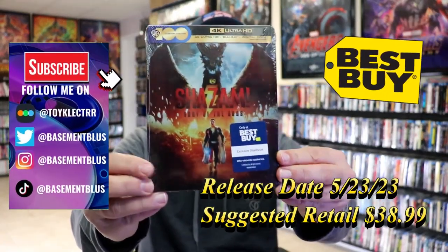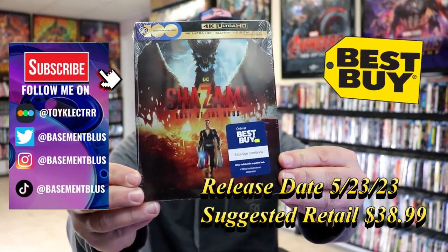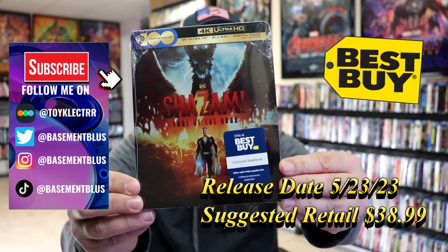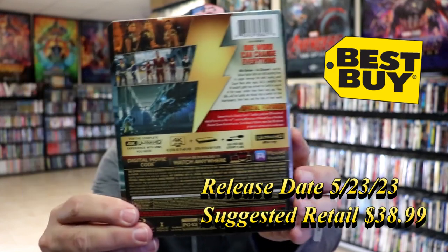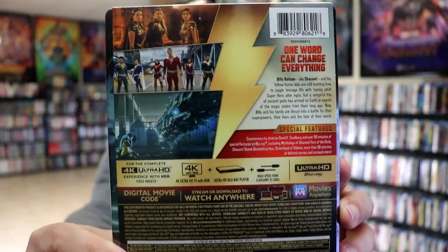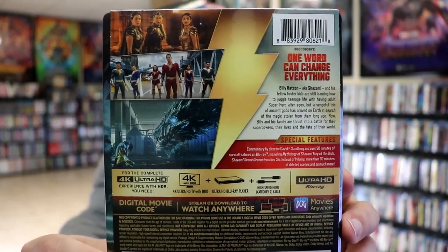So I've received my order for Shazam! Fury of the Gods. This right here is the Best Buy Exclusive 4K Steelbook with the Blu-ray and the digital. Here's the front, and here's the back. If you'd like to read up on it and check out the special features, you can go ahead and pause and do so.